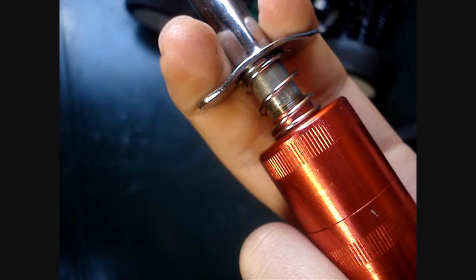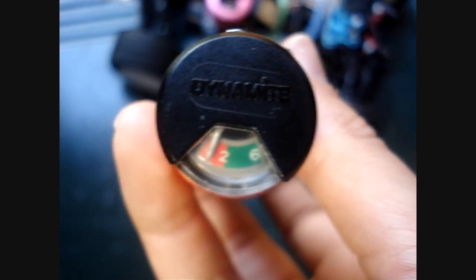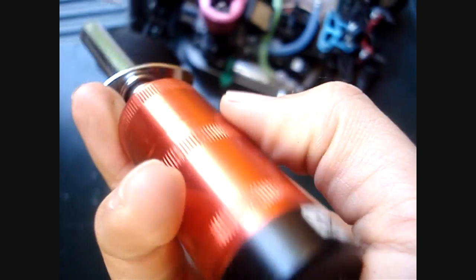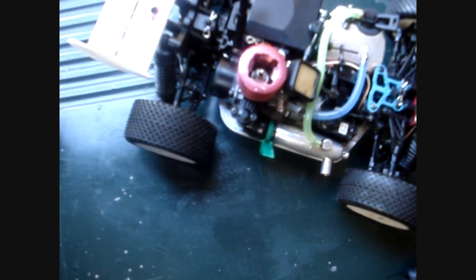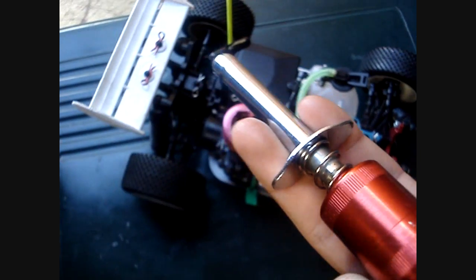For a glow plug igniter, I would probably recommend a rechargeable igniter. There are rechargeable ones you charge, and quite normally they have a charging gauge on the top which tells you the amount of charge your igniter is actually containing. If the gauge is on the red, it will tell you that either your igniter needs charging or your glow plug needs replacing.